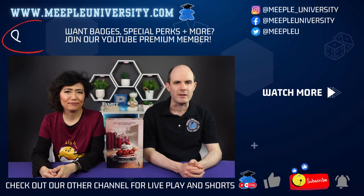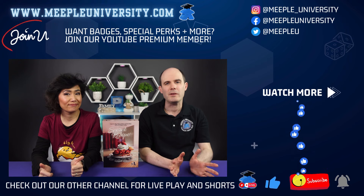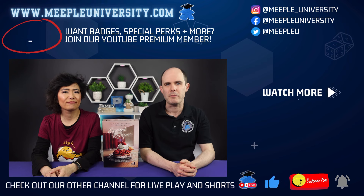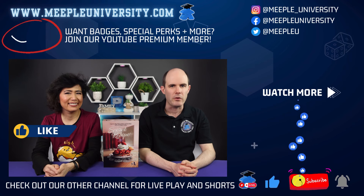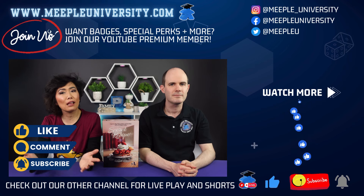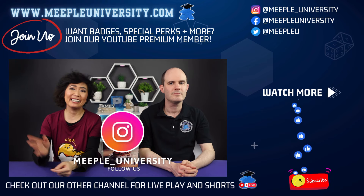And that's how to play Secret Recipe. We are using a prototype copy of the game, so the rules and components are not final, and the two player rules are still in development. Do check out the project page for the game — we'll put a link in the description below. Thanks so much for watching, please like, subscribe, and share this video if you enjoyed. Have a great day, see you next time!